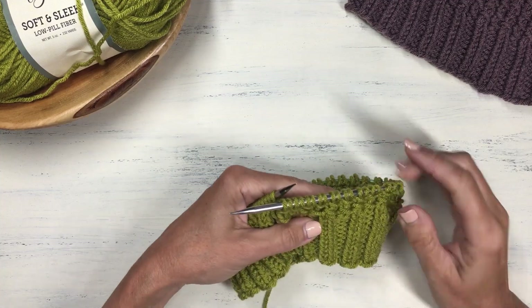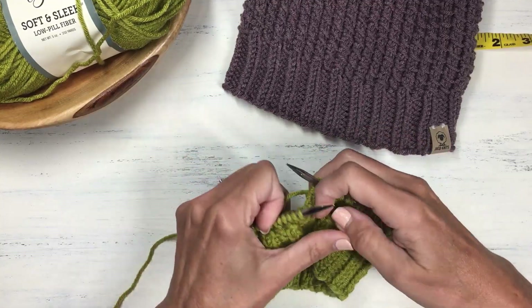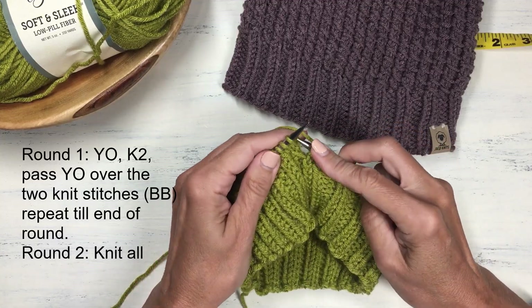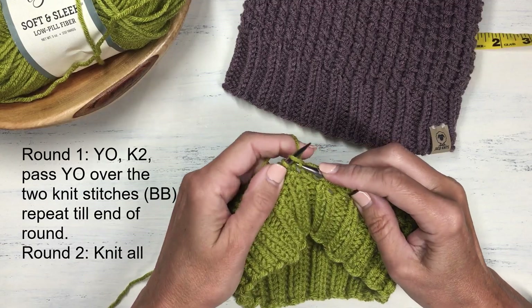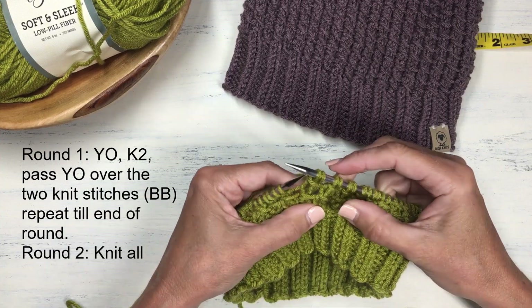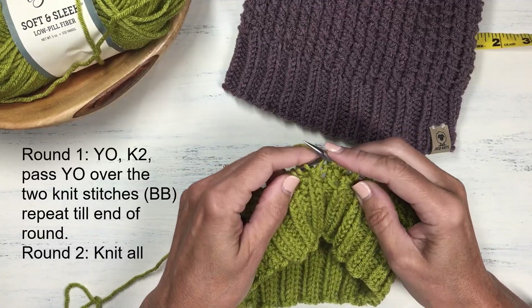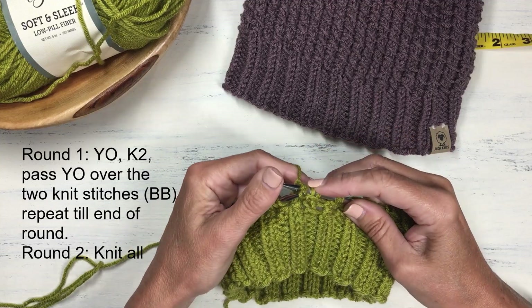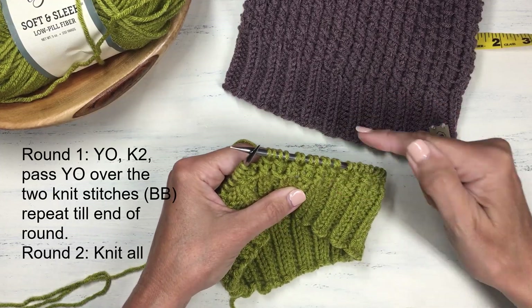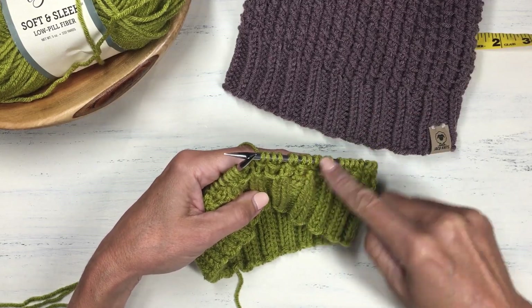I've done a couple inches of ribbing and have now started on the bamboo stitch. As a quick refresher: the bamboo stitch is a yarn over, knit 2 stitches, then take that yarn over on your right needle and pass it over those two stitches. That repeat — yarn over, knit 2, pass the yarn over over those knit 2 stitches — is done for the entire row. That's row one and every odd-numbered row. Even-numbered rows are all knit.